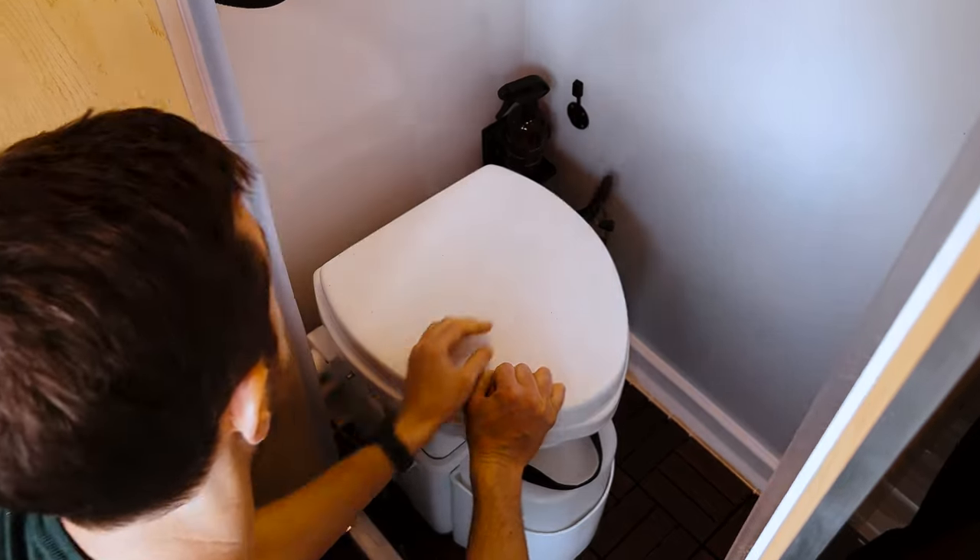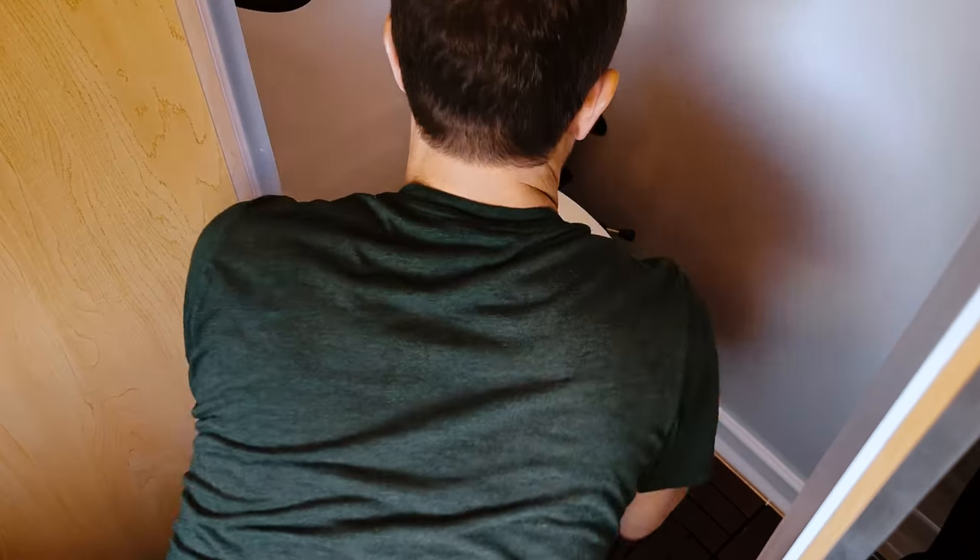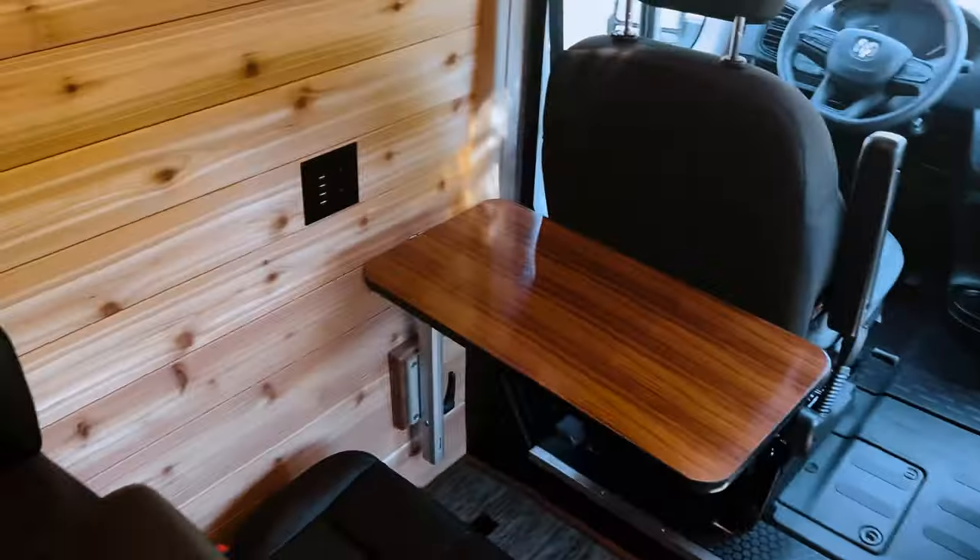When taking a shower, the toilet can be removed from the bathroom. Just disconnect the power and exhaust hose from the wall.